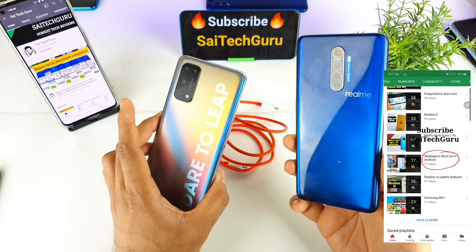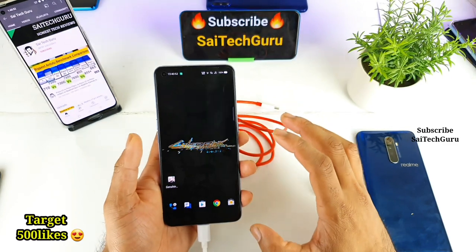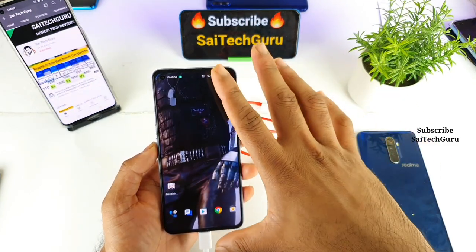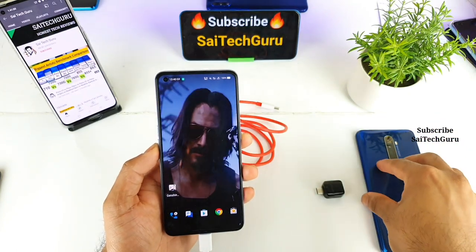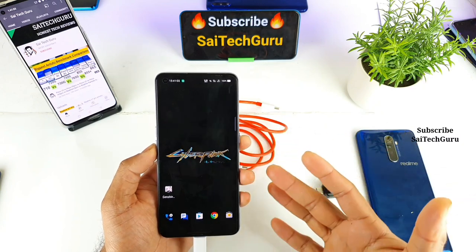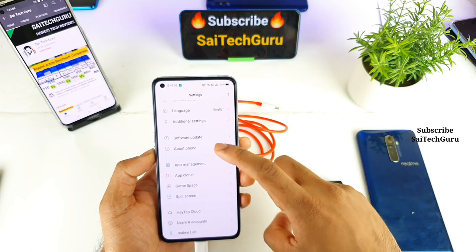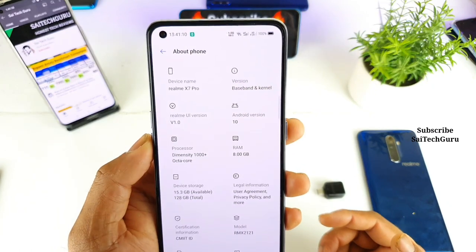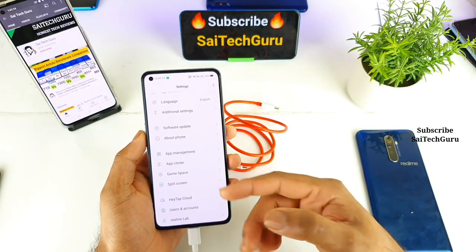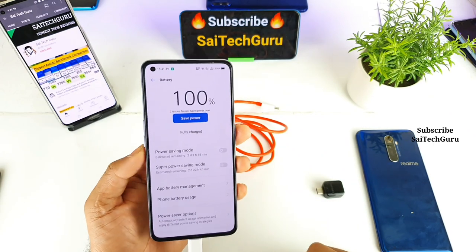As you can see, these are the Realme X2 Pro and Realme X7 Pro devices. Right now I've charged the Realme X7 Pro to 100%. The Realme X7 Pro has a 4500 mAh battery capacity with a Dimensity 1000 Plus processor. Let me quickly show you the about phone and battery settings as well.